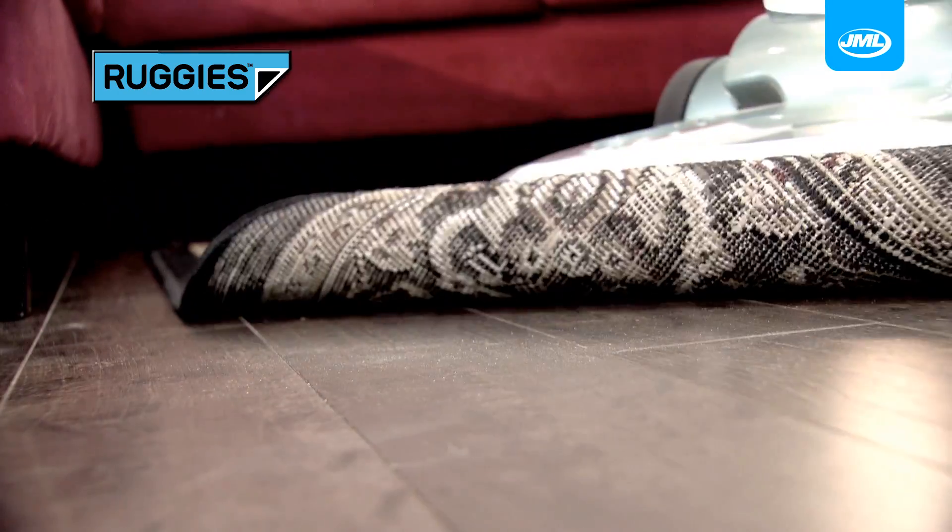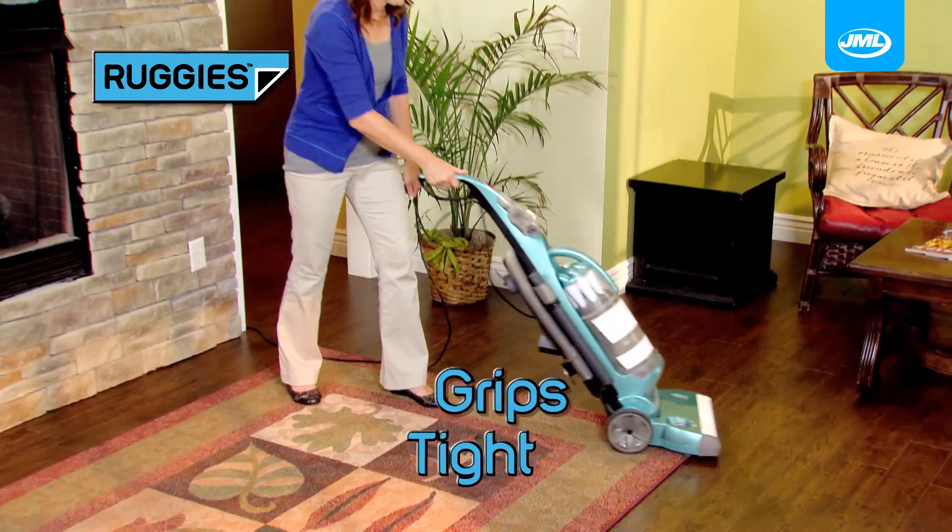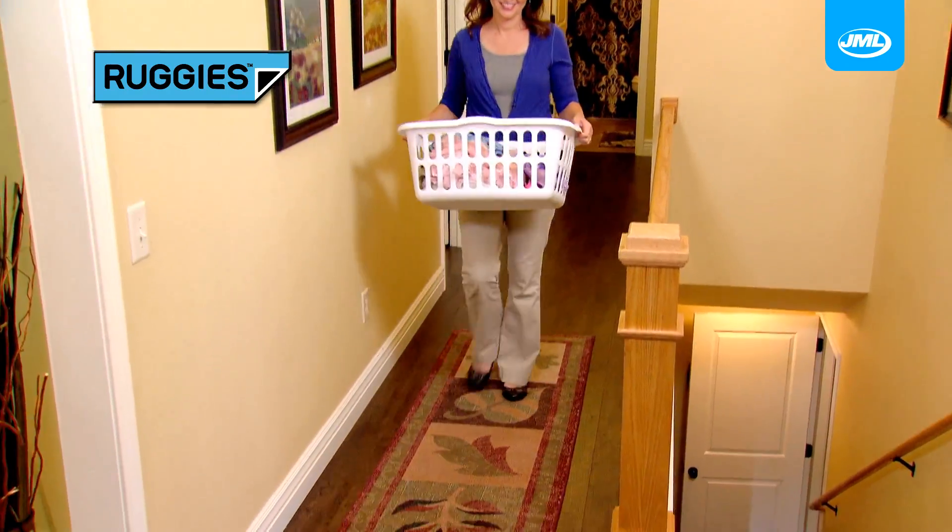Curling corners ruin rugs. They're a hassle to vacuum and easy to trip on. Ruggies hug corners down tight to the floor so you can vacuum and walk right over them without tripping.